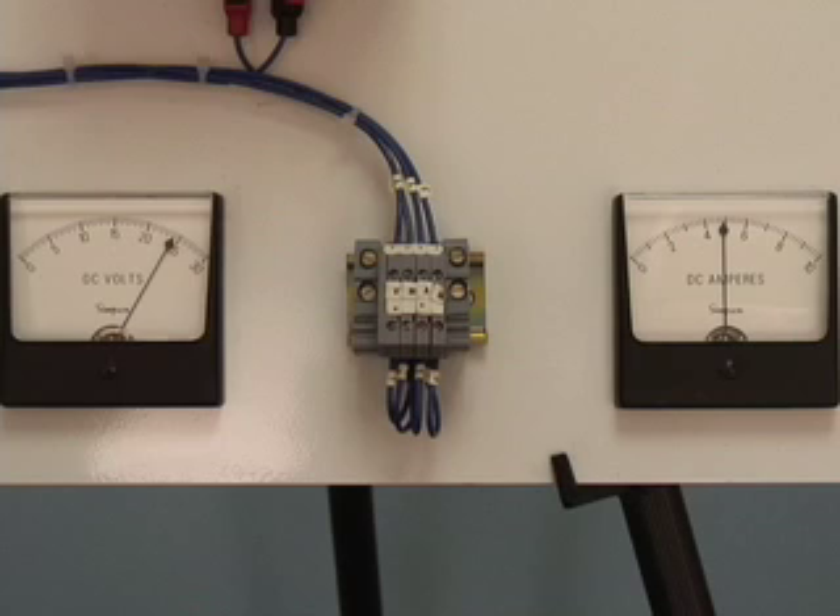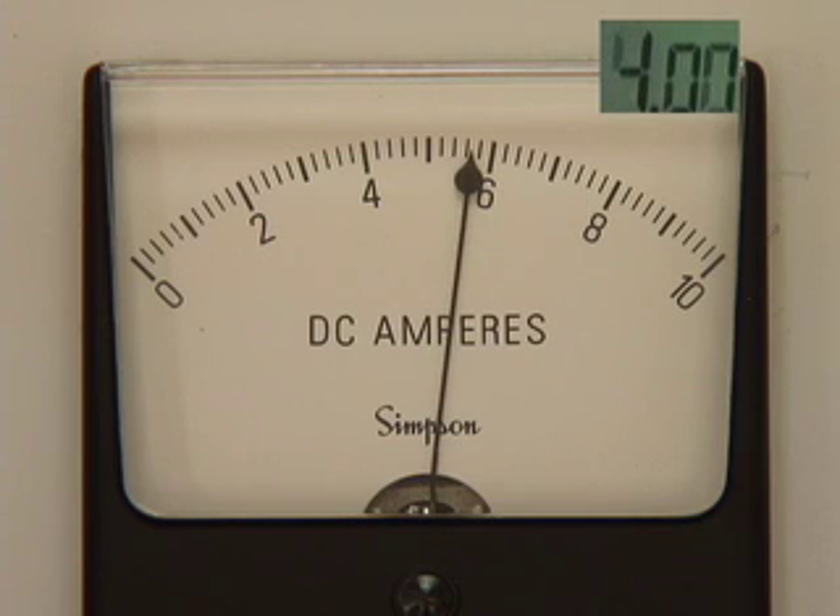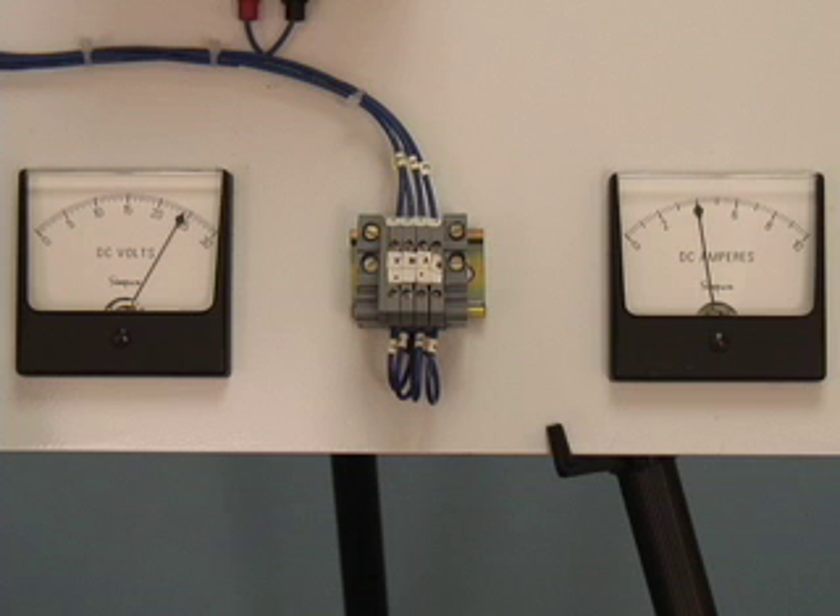We have seen what happens to the power supply during no-load, start-up, overload, and pulse loads, but what happens during a short circuit? If during normal operating conditions the system encounters a short circuit, the power supply attempts to deliver a very large current and the output voltage drops to near zero volts. But after 4 seconds, the current is tapered back to near rated current. Once the fault is cleared, the power supply resumes to normal operating conditions.